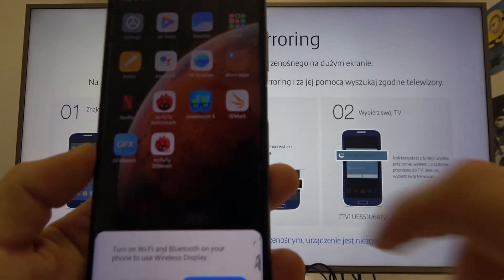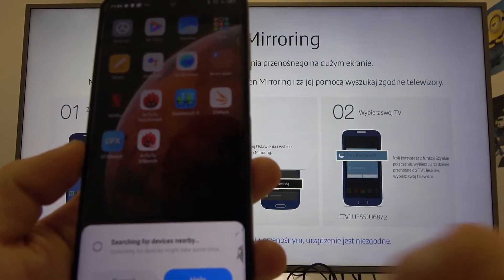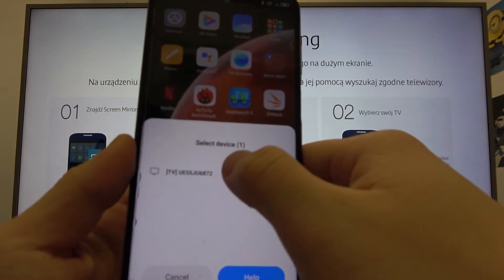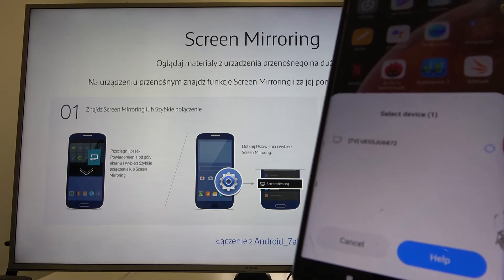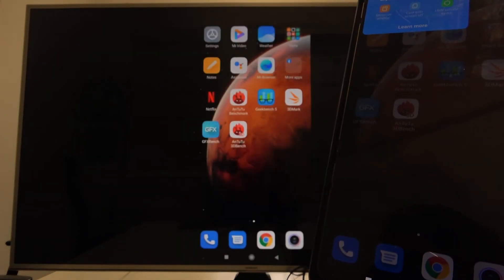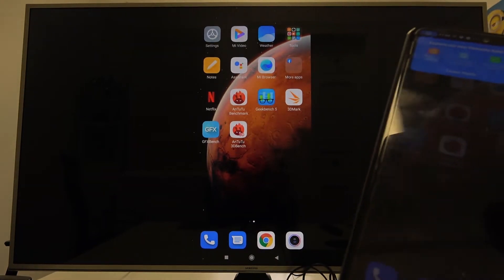Enter screencast and select your TV. As you can see, now both devices are connected.